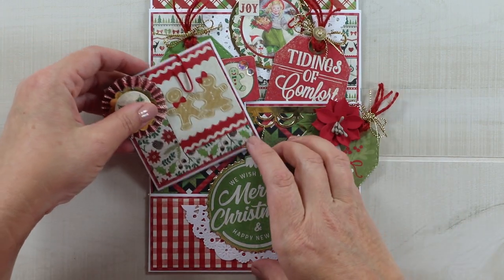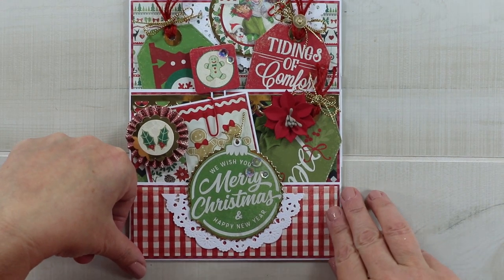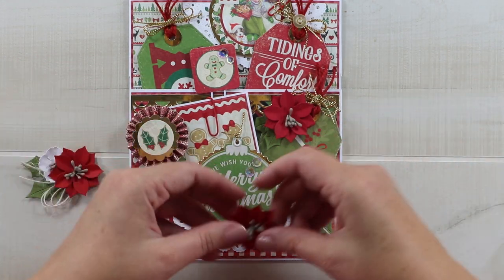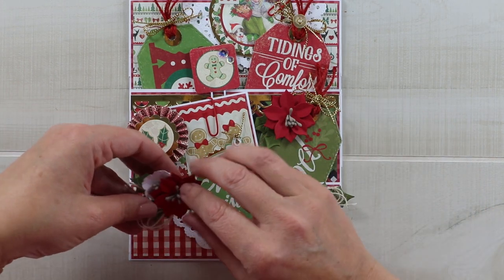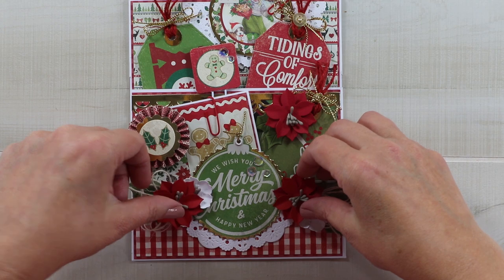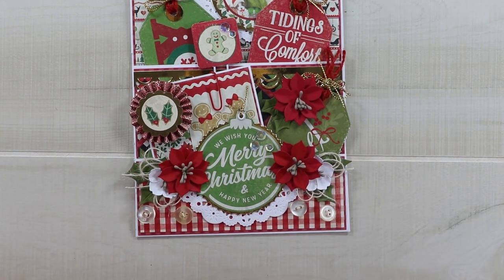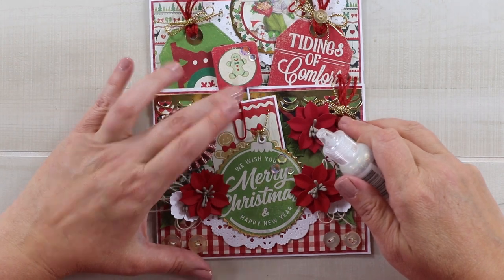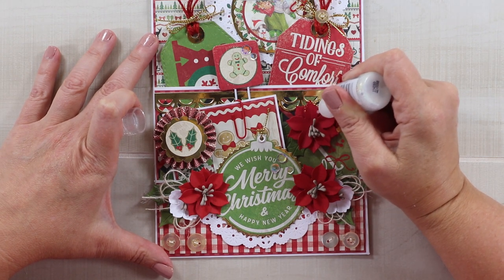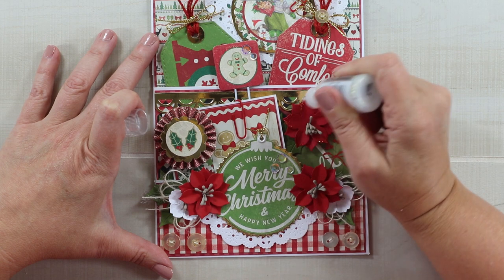I put one of the cut-aparts from the eight-by-eight paper pad clipped on top of the rosette so it can be moved around or things added behind it. This can go right into the pocket. Now we're in the home stretch — I've got leaves, poinsettias, and smaller white flowers to add with hot glue. You can see that it was fine to leave the doily a little lower because the flowers totally cover the top of that pocket. I'm adding a couple of vintage buttons at the bottom for extra detail.